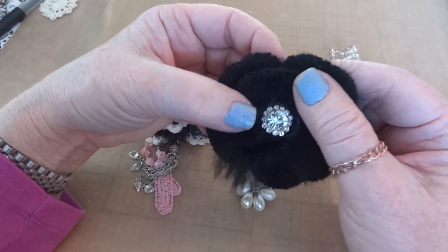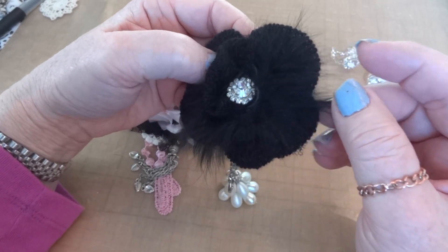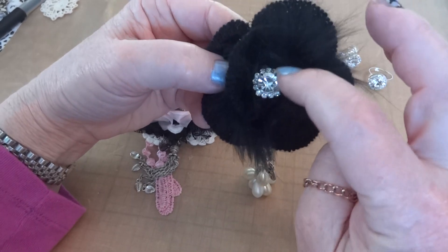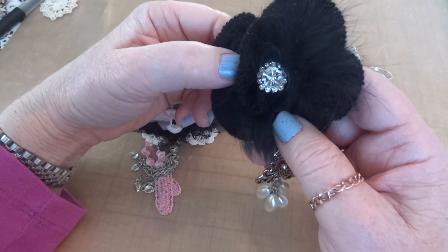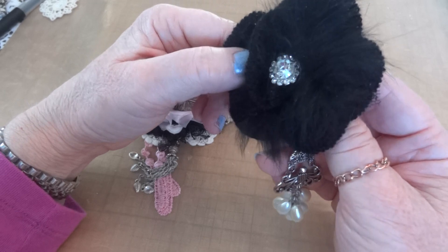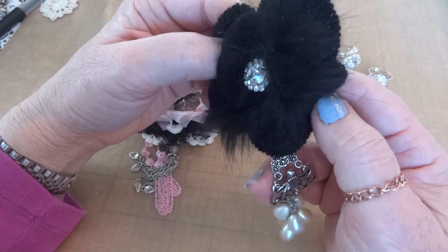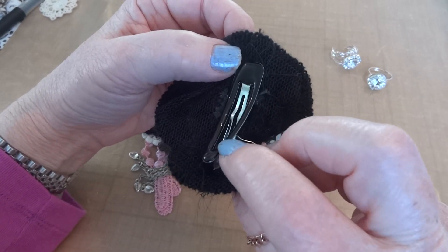Then there's this crocheted flower which is gorgeous and so soft in black — I think it's got angora in the middle, it is so soft. I put another one of those rhinestone pieces in the middle of the flower just to bring out the shape. Natasha sells them ten to a pack, eight or ten, so you get a lot for your money. I actually made it into a hair clip.